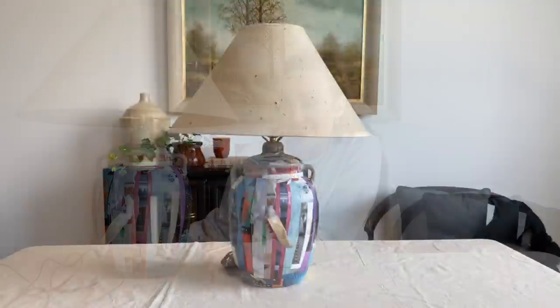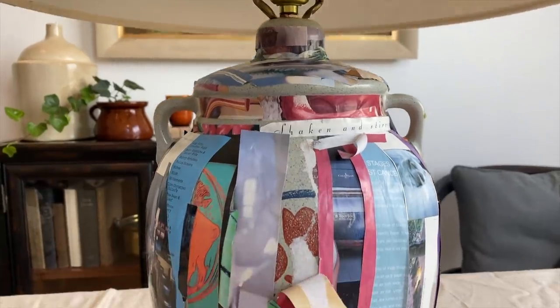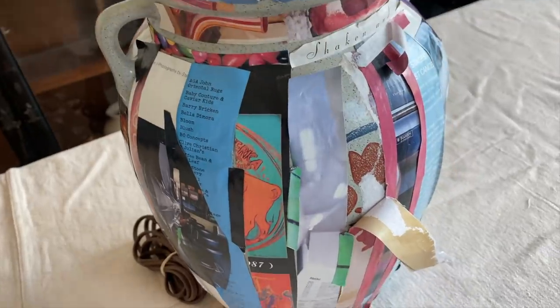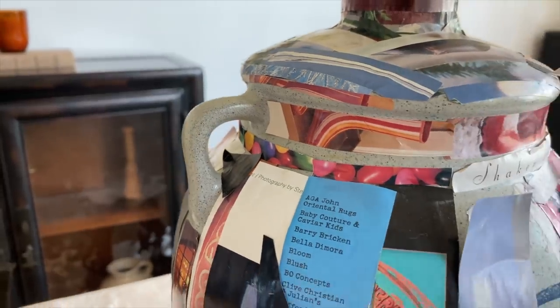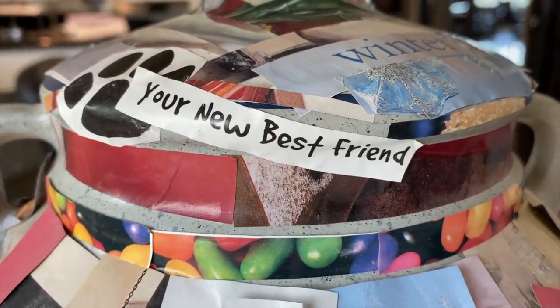When I realized this was someone's very interesting craft project — I just don't understand why they stuck all these newspaper things on here. Maybe it was for school? One of them says 'your new best friend,' and I died. I felt like I needed to save this lamp.